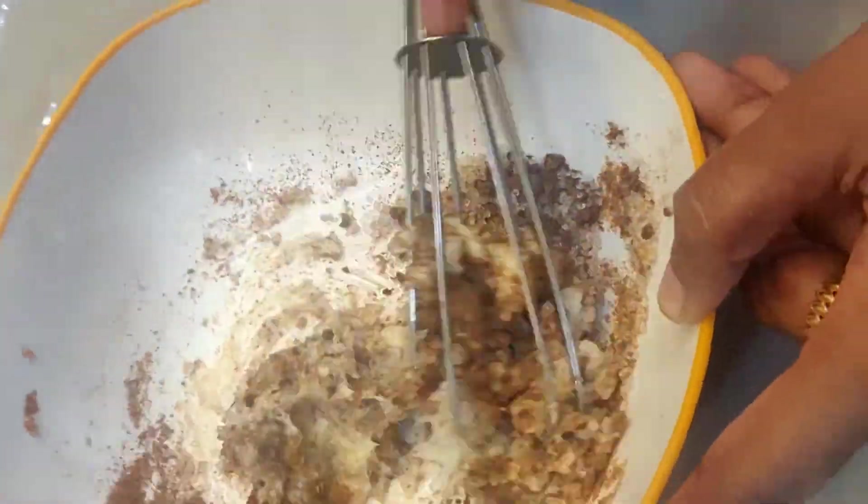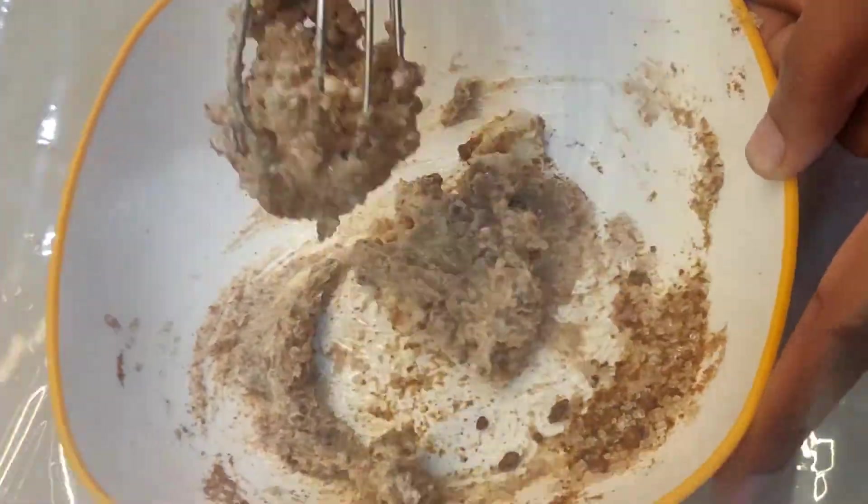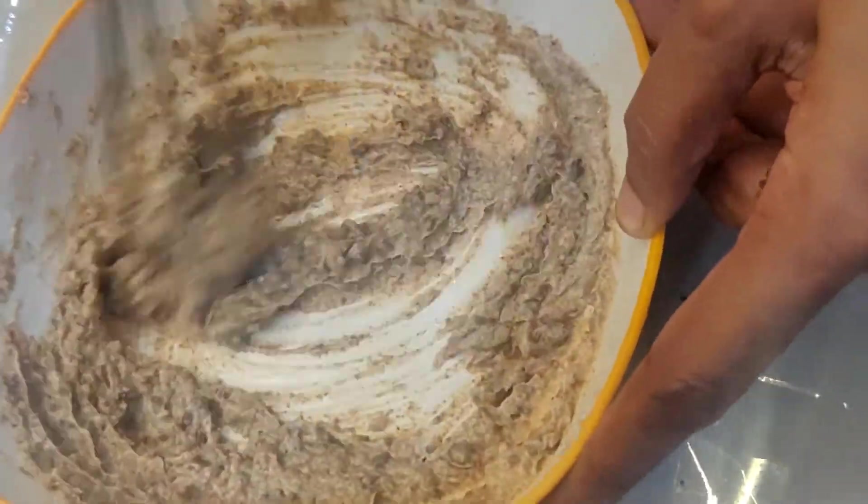Let's mix it all. Replace the butter at room temperature. We will mix it all in a bit — it will be soft.